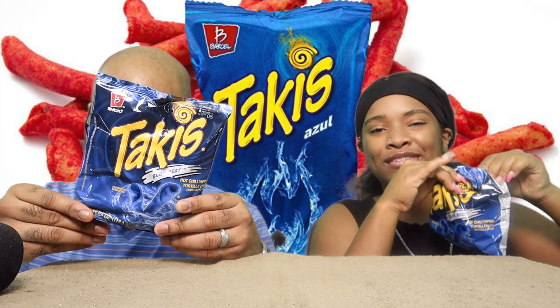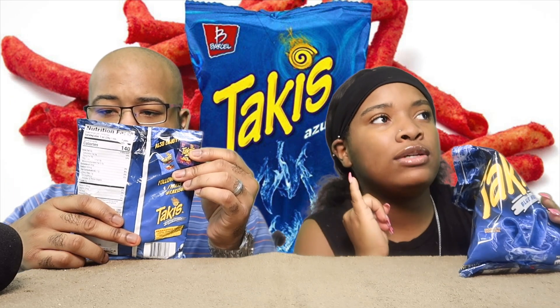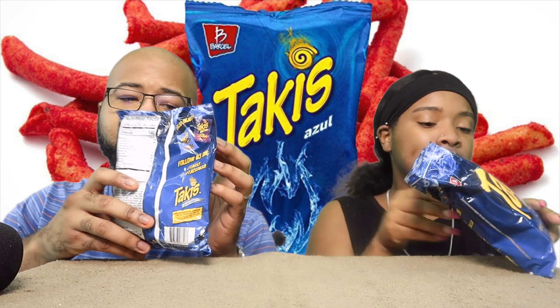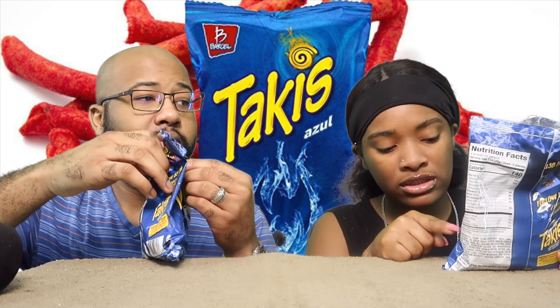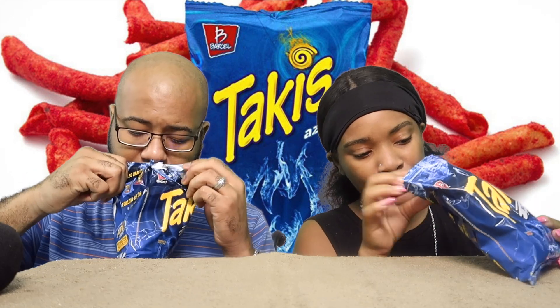So yes, we're just gonna get right into this video. Hopefully it's good. I've never seen these before. The only Takis I have seen were the green Takis and the red Takis. You think it's gonna be hot? Well, it says hot chili pepper tortilla. So they might be — the advertisement says they are hot. We'll see.